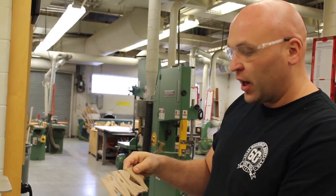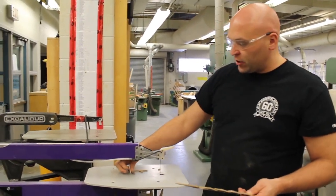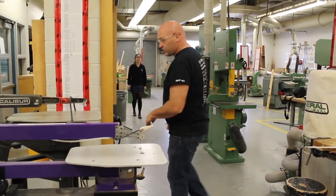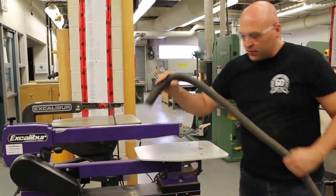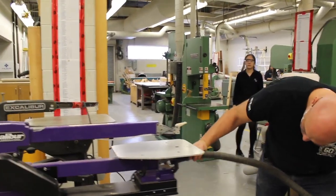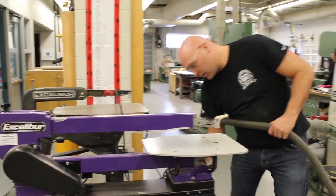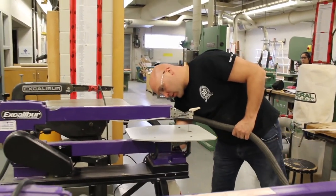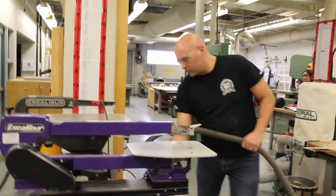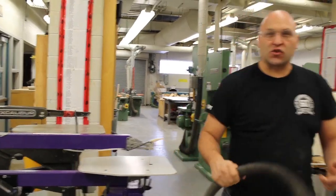I can continue cutting — so this is scroll saw 101. Before you finish, you want to plug in a vacuum and leave it clean. Vacuum the table and the motor, and that's scroll saw 101.